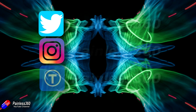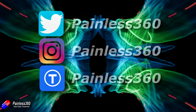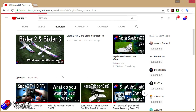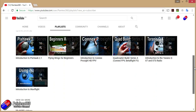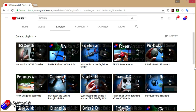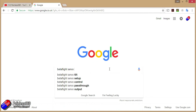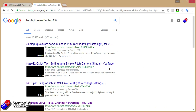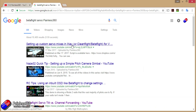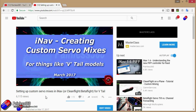If you found that video useful or liked the content then please hit the like and subscribe button below. If you want to go the extra step you can become a Patreon of the Painless 360 channel. All the videos here are put into playlists organised by topic. If you're not sure whether there's a video for your particular problem, add Painless 360 to your Google search term and that should find the relevant video or article.